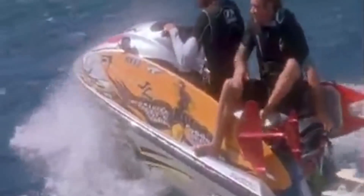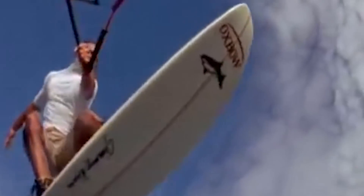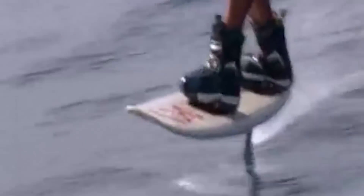Some guys like Laird Hamilton and Dave Kalama actually put the air chair on a surfboard — or more like a wakeboard — with bindings, and they were riding big waves on one of those foils. So then tow foiling kind of became a thing, and people were developing specialized foils for that.